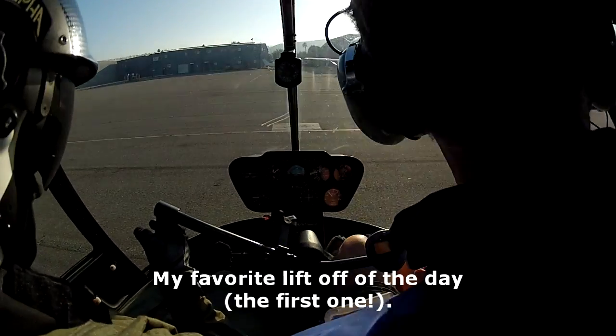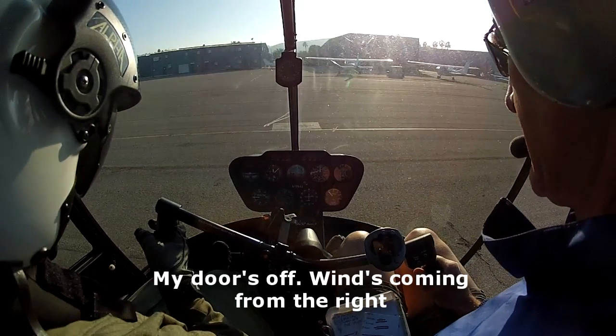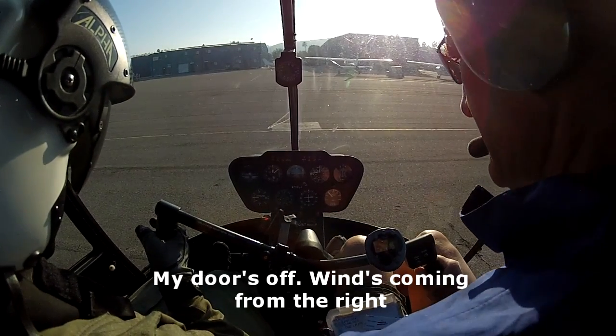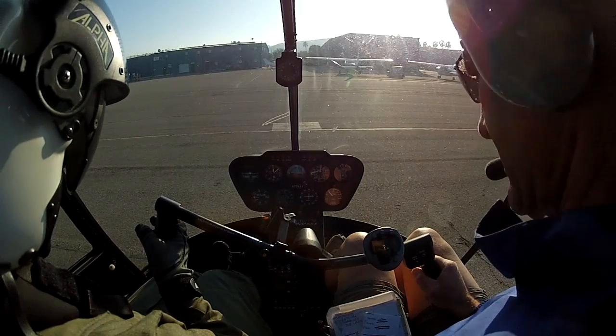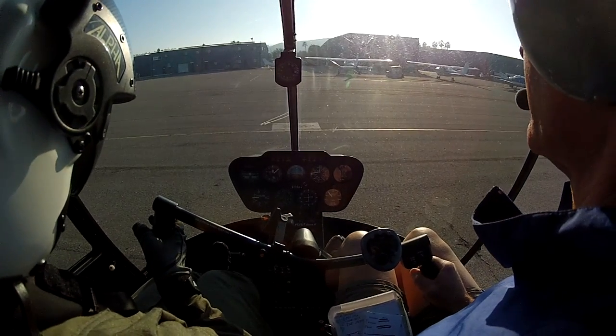Yes. Okay, so, I like the wind, so that's good. Yeah, it's a good exercise for you. Yes, I like that. My favorite. Okay, so start looking out ahead.